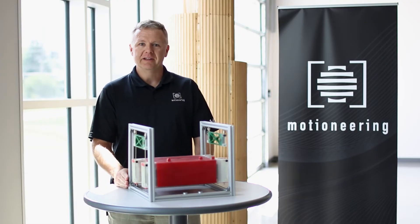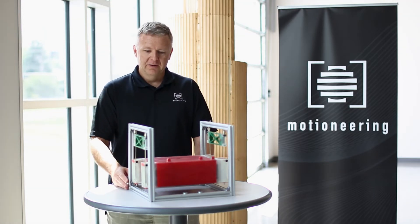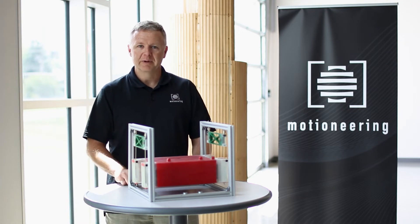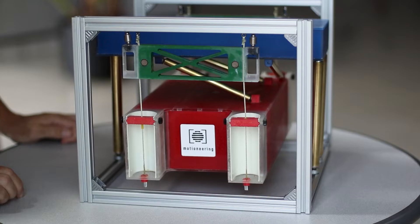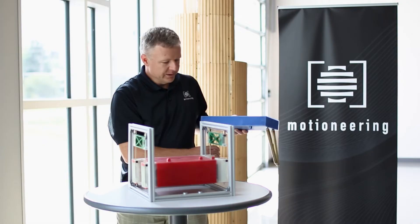Although the simple pendulum may be the easiest to implement, it has limitations in height. For tall buildings generally the pendulum length required is much too long compared to the amount of space available on the top of a building. To accommodate this we create the opposed pendulum damper.